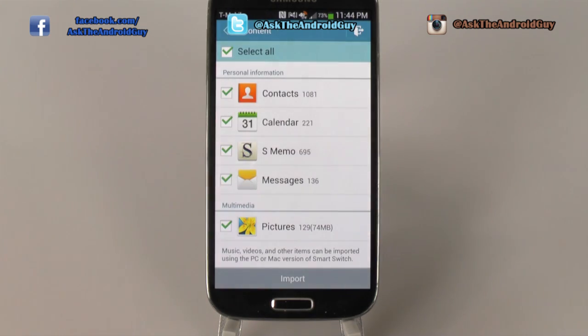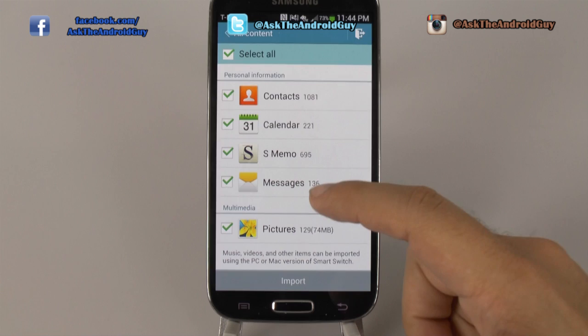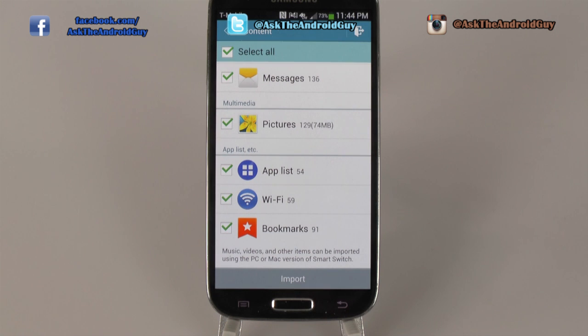As you can see, it went through them very quickly. You can highlight everything from calendar, contacts, S-Memo, messages, pictures, app list, Wi-Fi, and bookmarks.